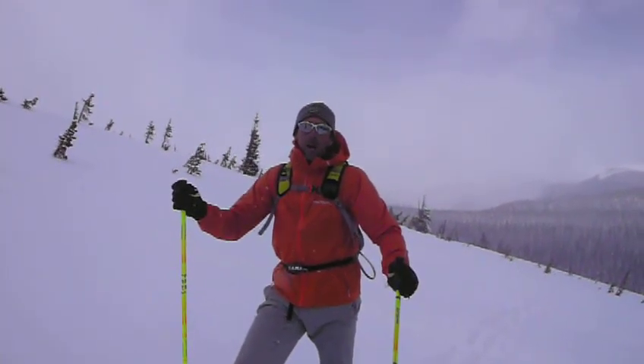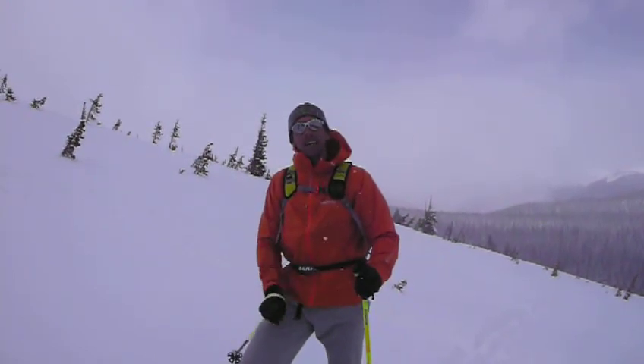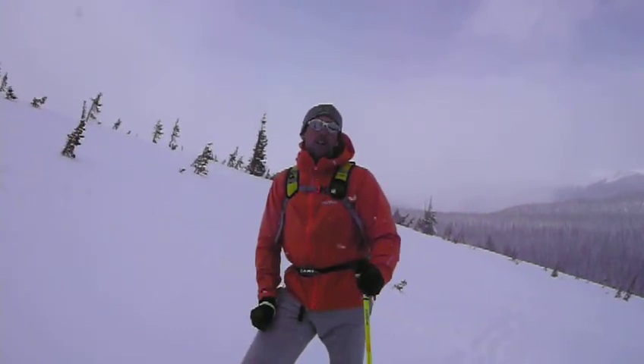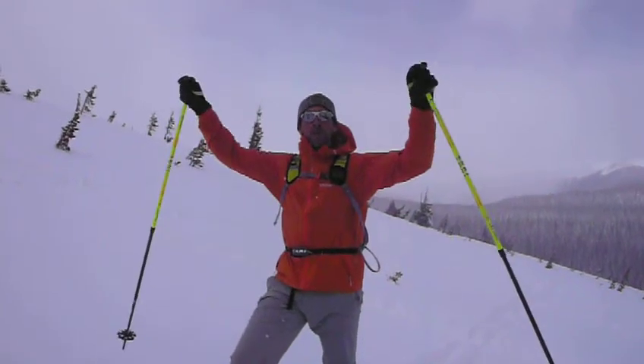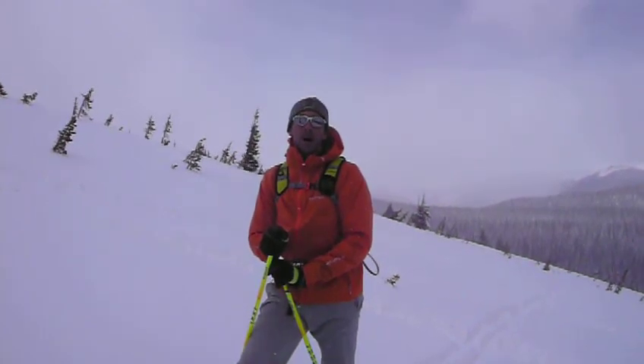Today I'm wearing a new piece from Marmot, the Mica jacket. It's as light as the jacket can get. Fully waterproof. Fully taped seams. It's a Marmot membrane. Angel wing movement, so I can use it for rock climbing as well.